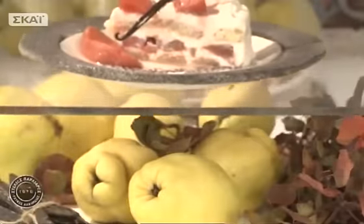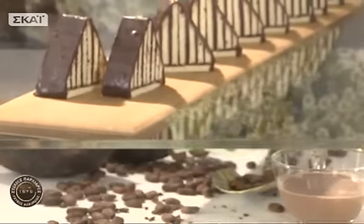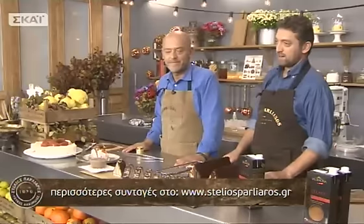Εδώ τελειώσαμε. Πιστεύω να το απολαύσατε και να φτιάξετε τα πυραμιδάκια — μη διστάσετε! Ένα μεγάλο ευχαριστώ που ήσαστε και σήμερα μαζί μας. Θα τα πούμε το άλλο Σάββατο. Καλό σας βράδυ!